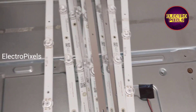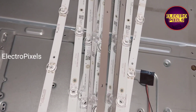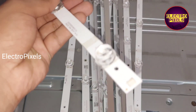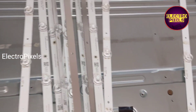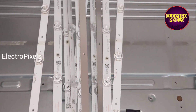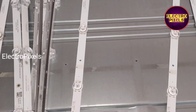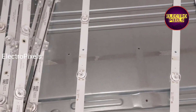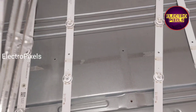Here I take nine new LED strips. These are new three-volt LED strips — each individual LED is three volts. There are a total of five LEDs in each strip. One by one, let us install these new LED strips in this TV.